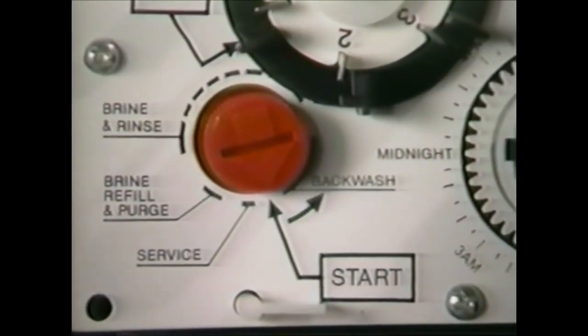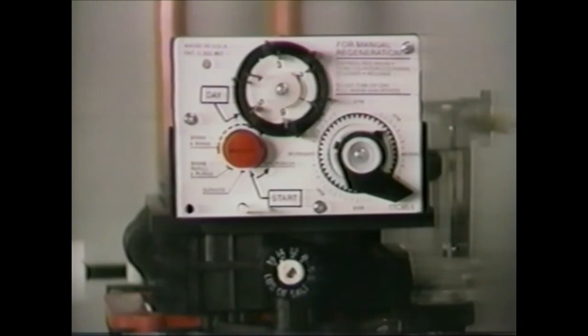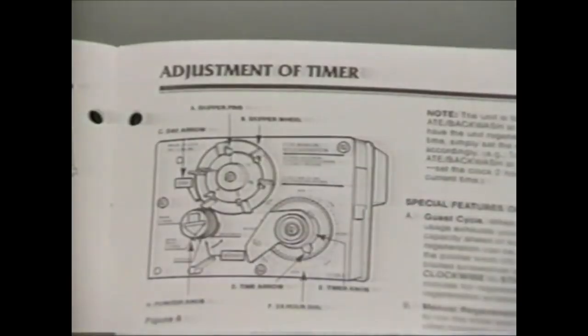The unit will regenerate right away and it won't affect the normal regeneration schedule. The tripper arm assembly, skipper wheel, and motor may be replaced if necessary. Consult the service manual for a parts diagram of this assembly.